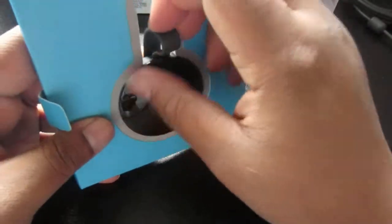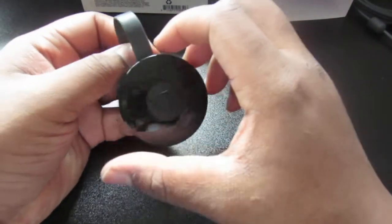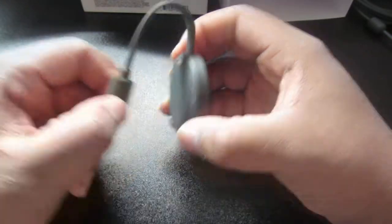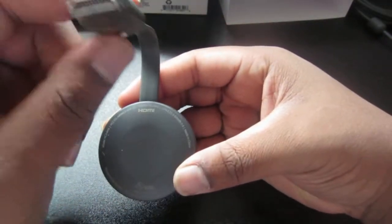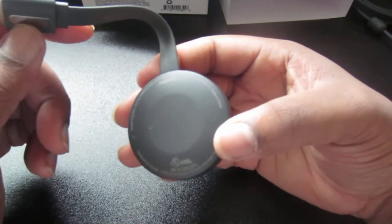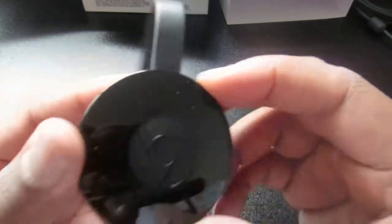They changed the look of it since the first one I bought. Got a little dust on it. Some people don't know that this is actually a magnet, which is pretty nice. It also has an HDMI input. And that's pretty much it guys — that's the Chromecast.